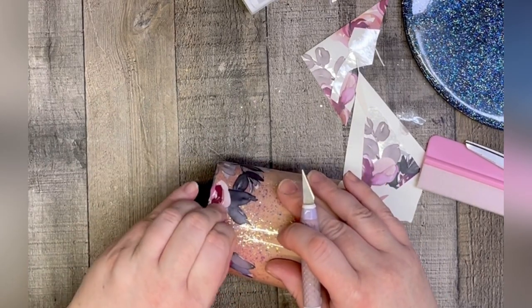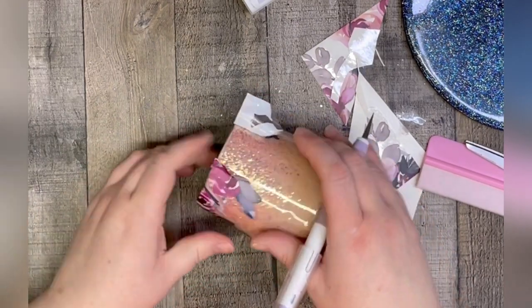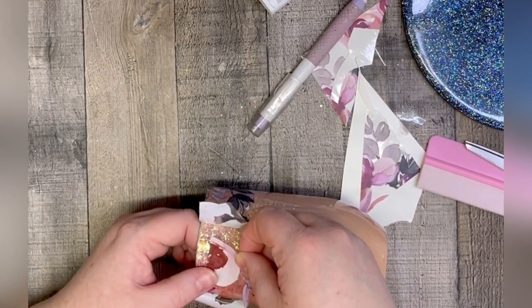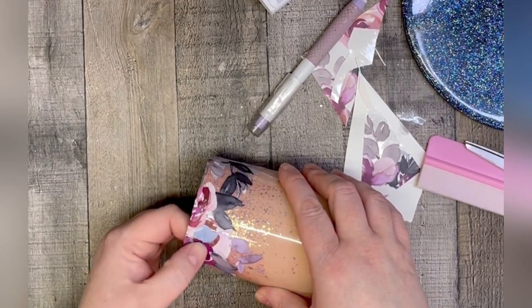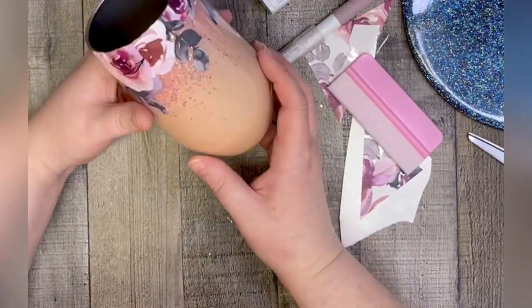I took my exacto knife and cut a little slit and carefully peeled back both edges of the vinyl. Then I'm going to place it a little bit lower than the top rim because I want that leaf to extend and look like a background rose. I'm just going to take my squeegee and make sure I rub that down really well so everything is sealed back up to the edge.